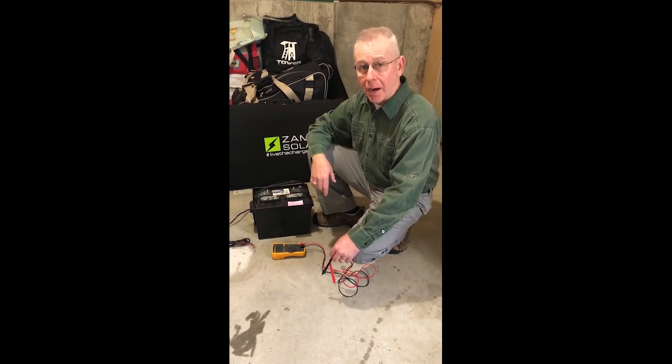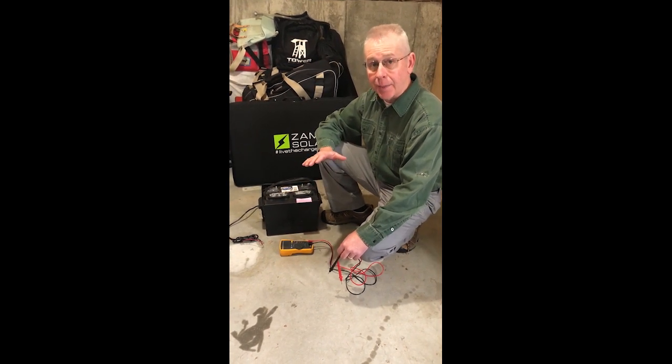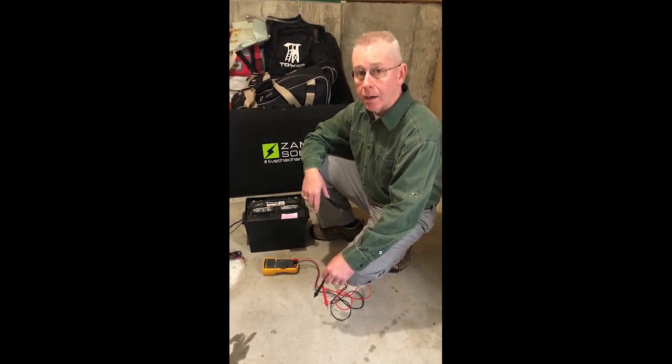We're going to be talking about our monthly battery maintenance over the course of the winter. I completely disconnect the battery, bring it inside, and put it in the heated garage. I do not leave it connected in the ring.